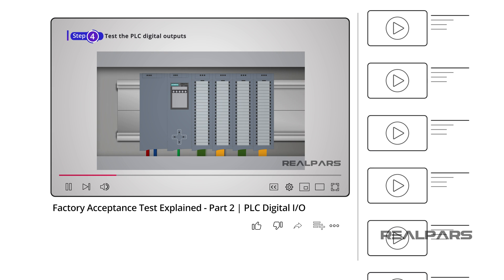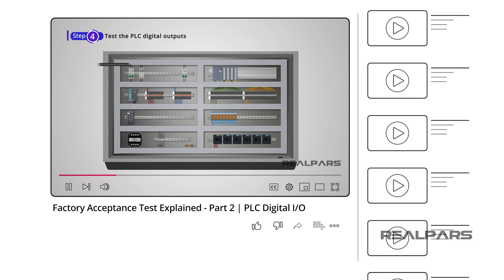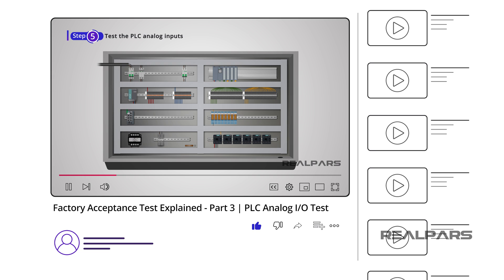That's it for this video. Now you know how to test the PLC digital inputs and outputs for your control panel. If you find this video useful, please don't forget to hit the like button — it keeps us motivated to create more quality videos on industrial automation topics and helps other automation engineers find this video more easily. If you have any past experience performing factory acceptance tests, please feel free to share it in the comments below. In the final video of this series, we'll discuss the steps required to test your PLC analog input and output cards. Stay tuned!